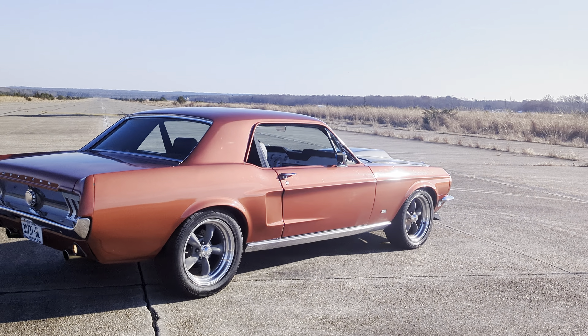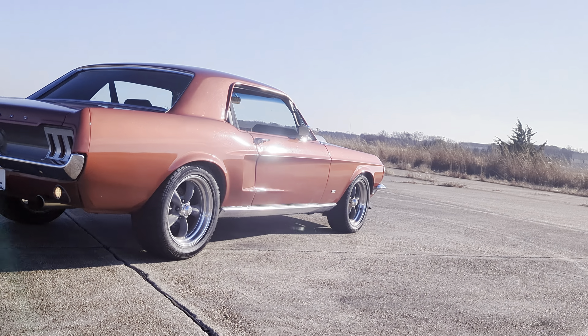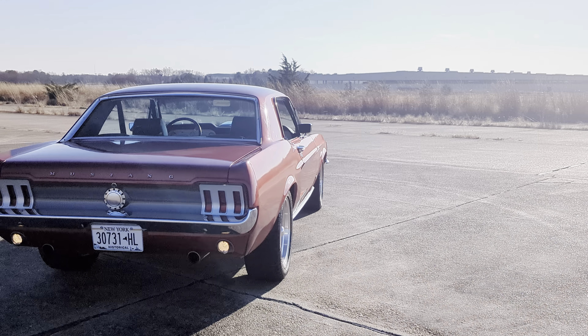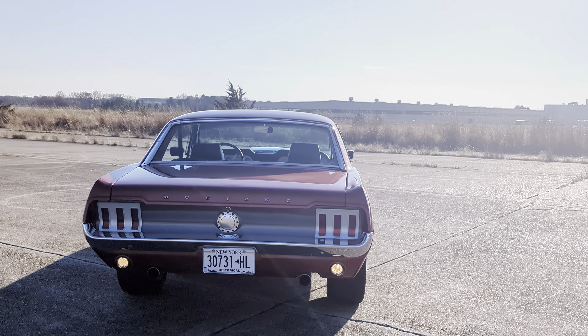3:50 gears. It's got power steering, electronic assist. Mustang II front suspension.